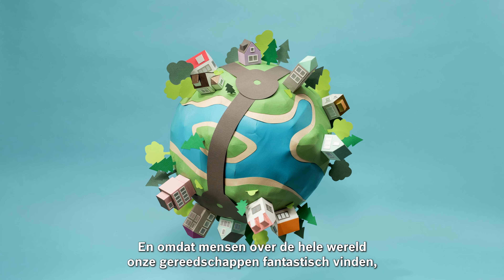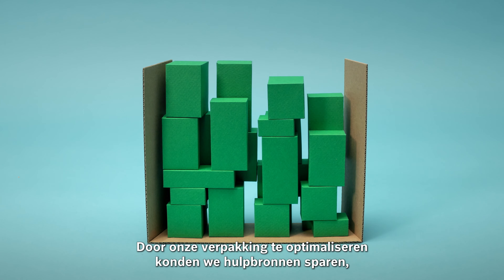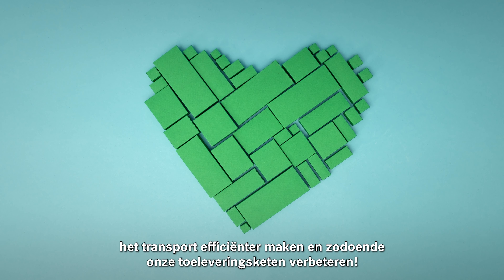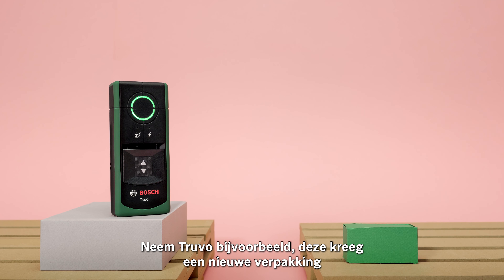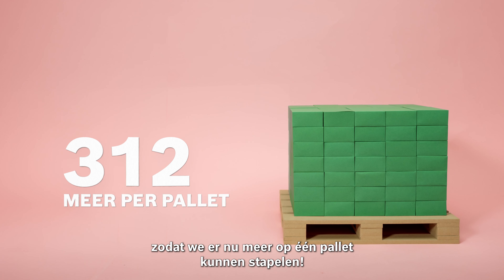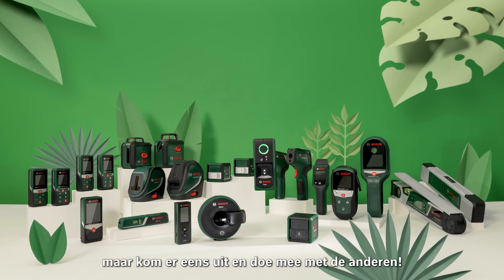And because all around the world people love our tools, we wanted to make our transportation more sustainable too. By optimizing our packaging, we are able to save resources, make transport more efficient, and therefore improve our supply chain. Take Truvo for example — it got a new box, which means we can stack many more of them on one pallet.